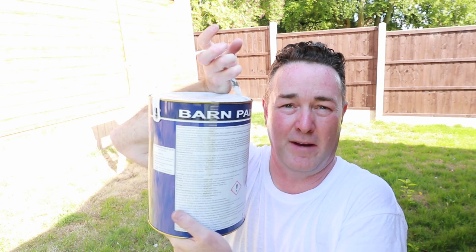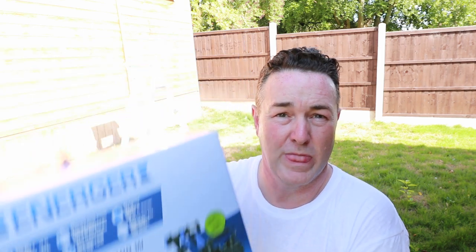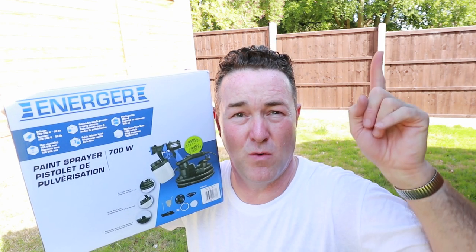It really does go on anything — windows, the lot. Give it a read on the back. You can brush it, roll it, apply it by virtually any means. One of the things I wanted to try was spraying it. My initial idea was to spray airless, but reading the back it says HVLP, so I'm going to give it a go with HVLP.